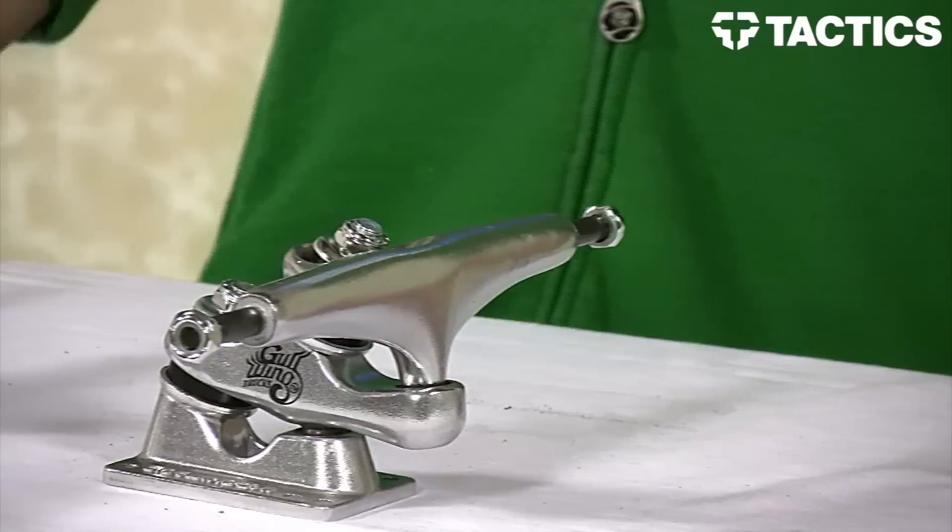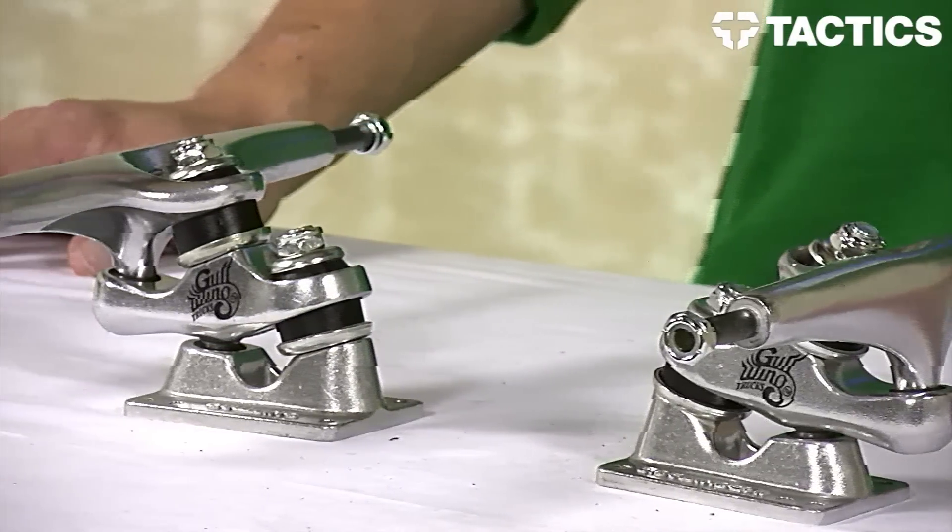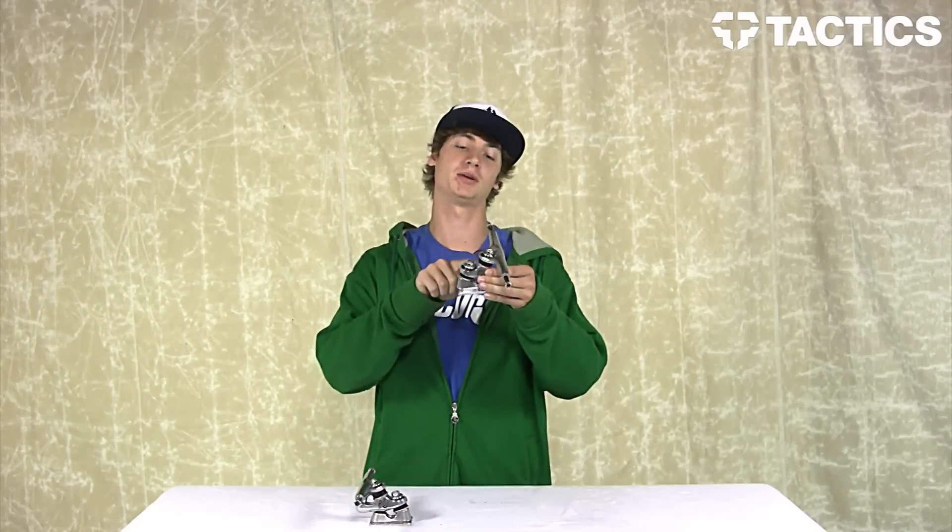Hey guys, this is Ross with Tactics Boardshop here to talk to you about the Gullwing Sidewinder 2s. These trucks have a very unique feature which makes them unlike any other truck on the market — they have two separate kingpins.